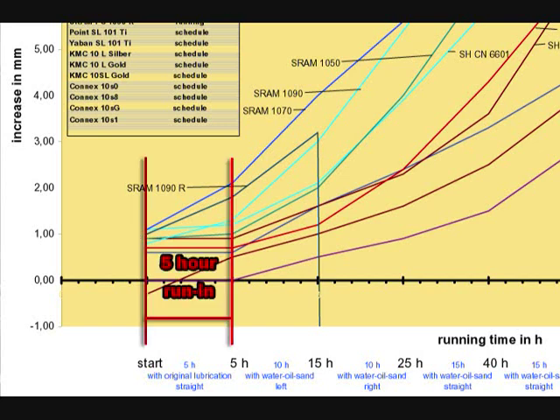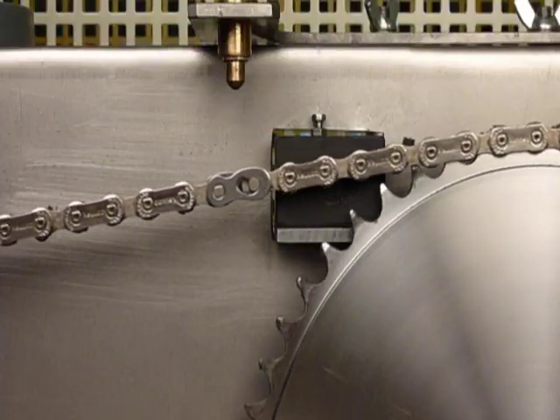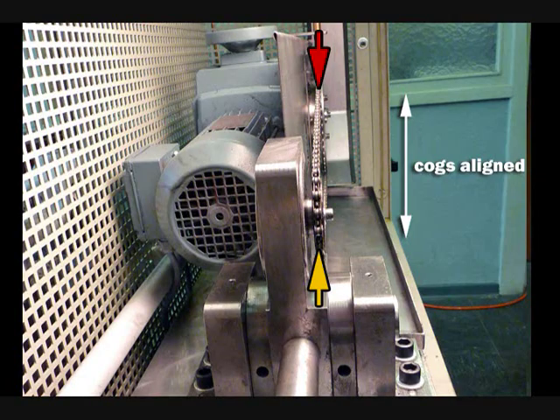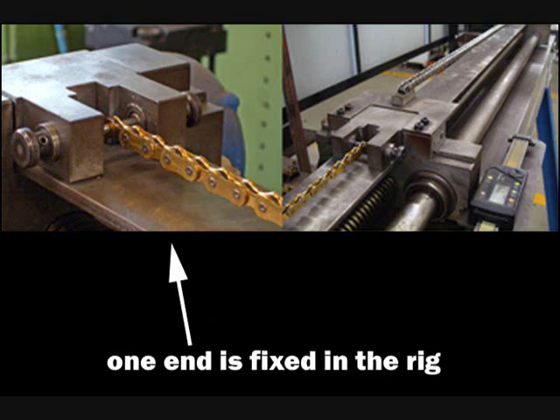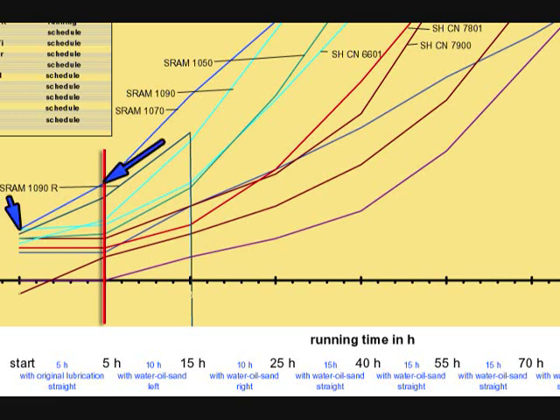The test begins with each chain undergoing a 5-hour run-in with its original lubrication under a 300-newton load at 50 cycles per minute, with the front and rear cogs in line with each other. After 5 hours, each chain is cleaned and measured. To measure each chain, one end is fixed in the rig and the other end loaded to approximately 1% of braking load. As you can see, some subject chains show measurable wear even after only 5 hours of run-in testing.